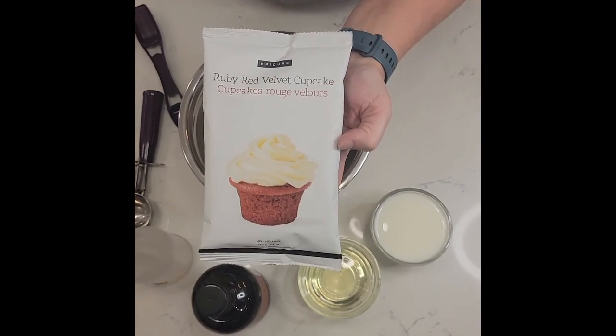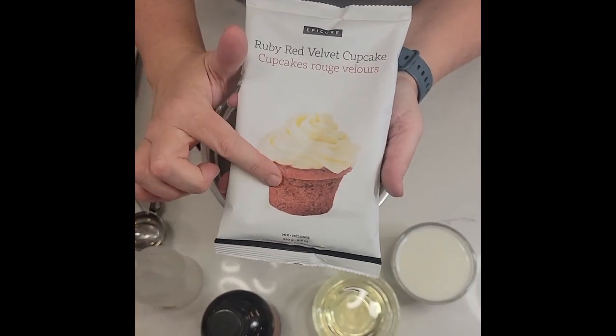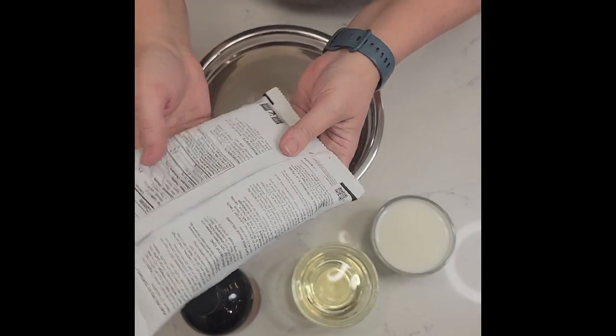Welcome to Epic Quick Meals with Melissa. Today I am making ruby red velvet cupcakes. The red is not coming from artificial dyes — it is actually coming from beets.